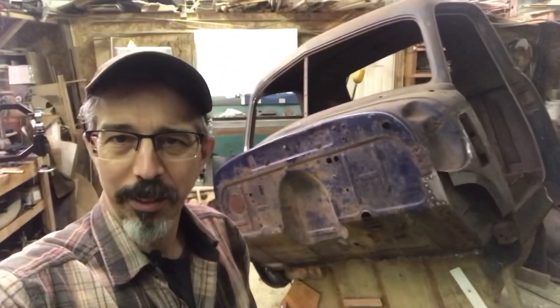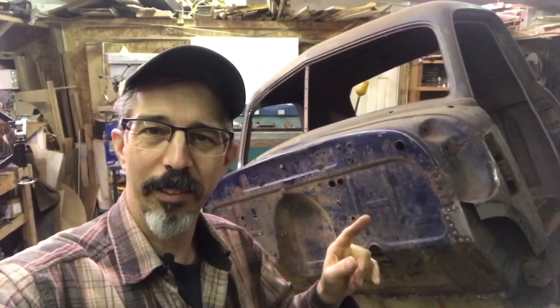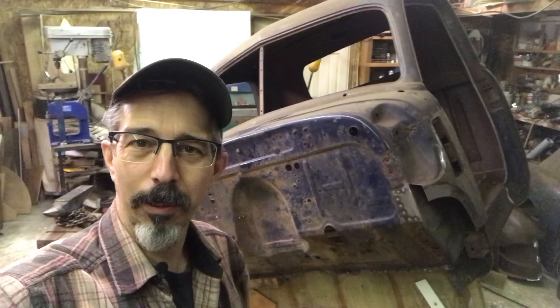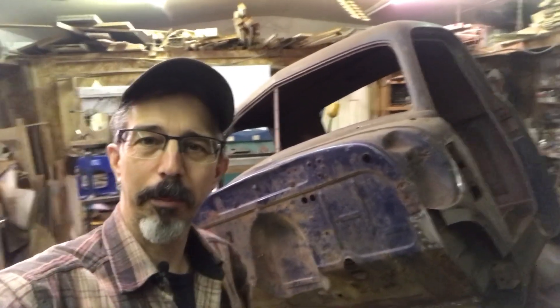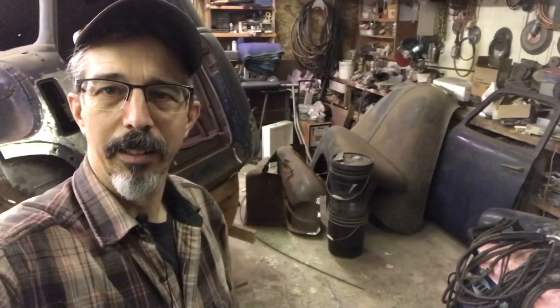Hello and welcome to Wild West Garage. My name is Morgan. For those of you who have been here a while, you know about this project already, but for the new people — it's a 1950 Chevy pickup cab. I've got all the rest of the doors and fenders over here. I still don't have the pickup bed yet, but that will be coming.